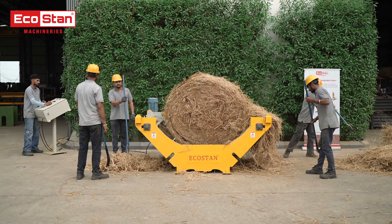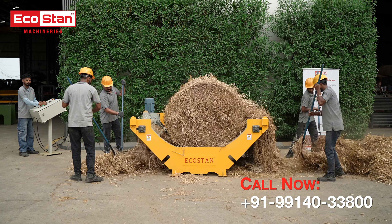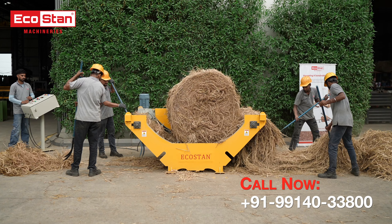Whether it's paddy, wheat, or sugarcane straw, this machine ensures smooth and consistent unrolling, reducing manual labor and saving time.